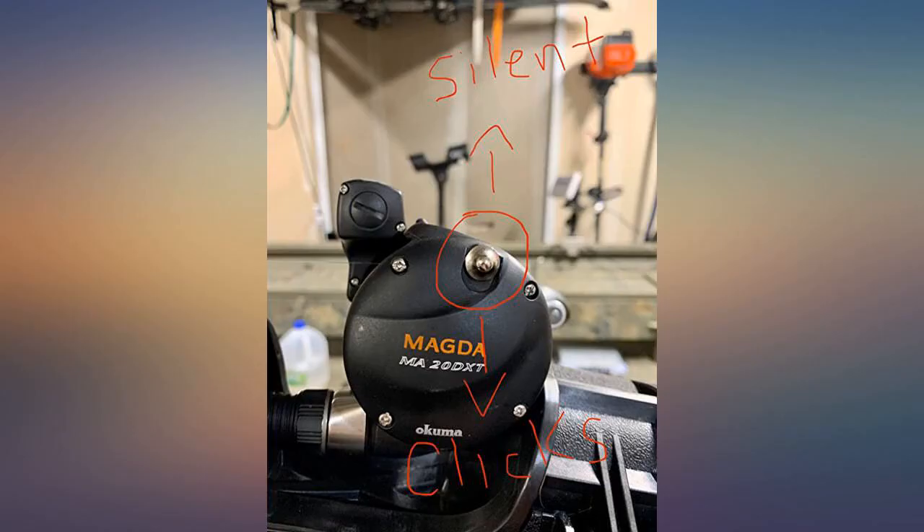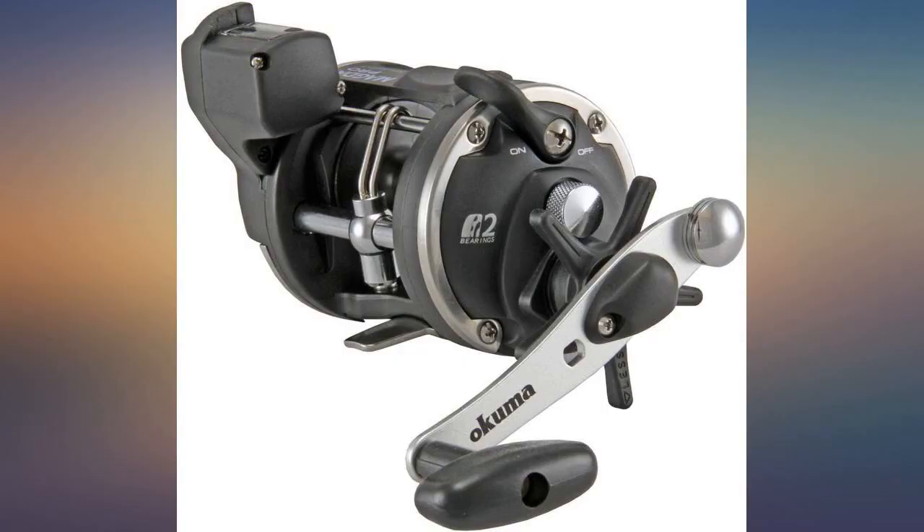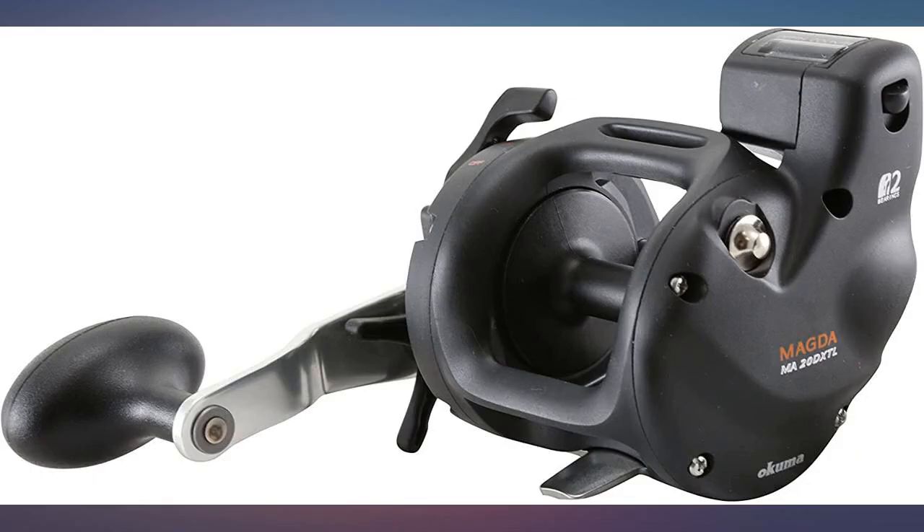This is the second reel I bought. I run two rods when I troll and I'm very happy with these reels. You will not be disappointed. The instructions don't mention this but the clicker can be turned off.